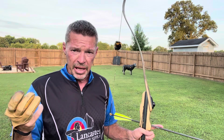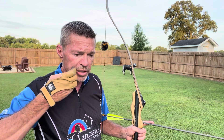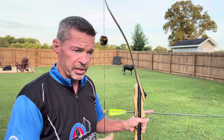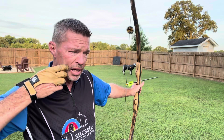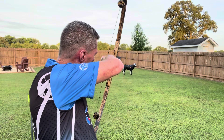I'm going to purposely take a loose anchor — looking at the same spot just like I normally would, but I'm not going to get into my anchor — just to see how much it affects the impact. I'm purposely not going to get into my anchor. Here we go.